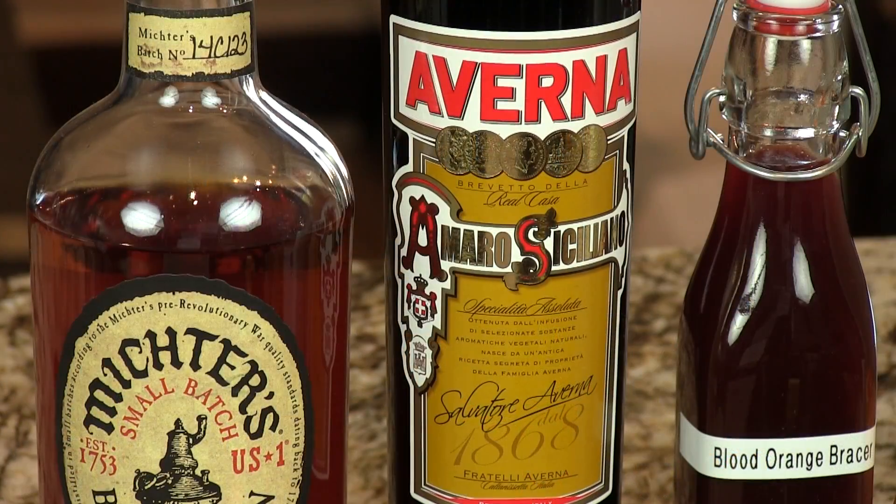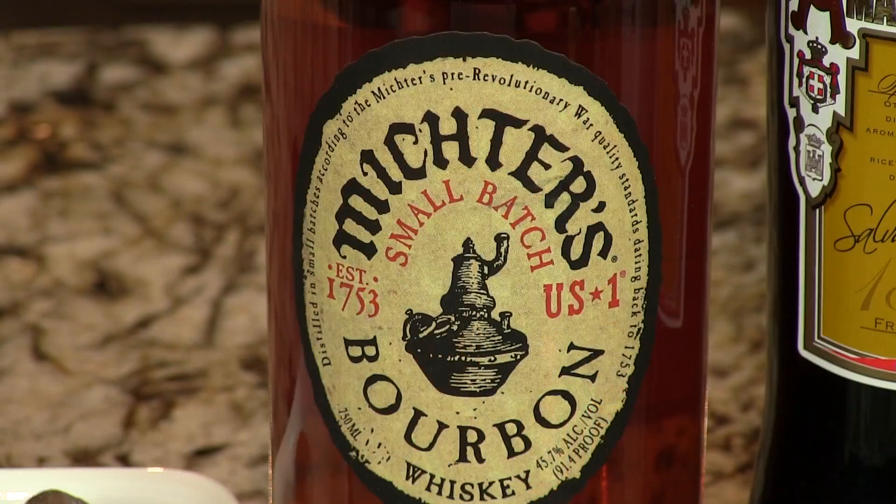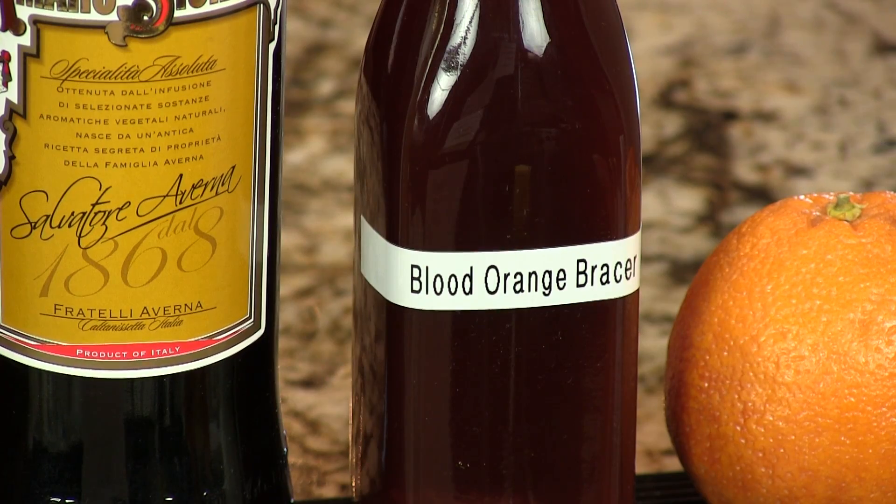But this is very simple. It's rich. It's got Averna in it, which is the least bitter of all the Amari. We use it a lot in our dessert drinks because it has some nice coffee and cocoa notes, and that goes well with the richness of the bourbon. The tartness and sort of nuttiness from the Blood Orange Bracer is fantastic — you get some good citrus notes with that as well, a nice tart, rindy citrus.